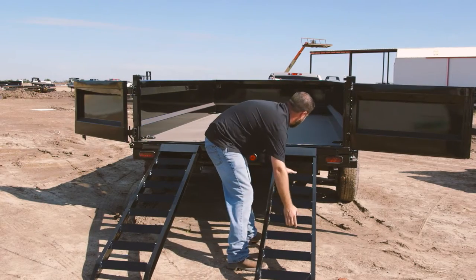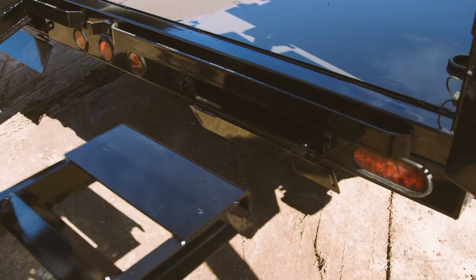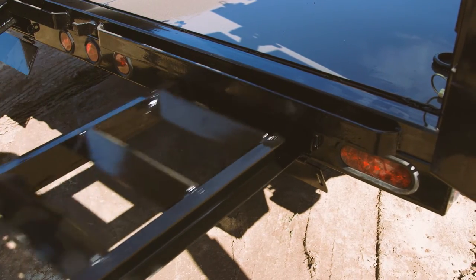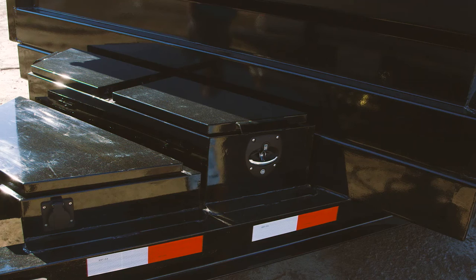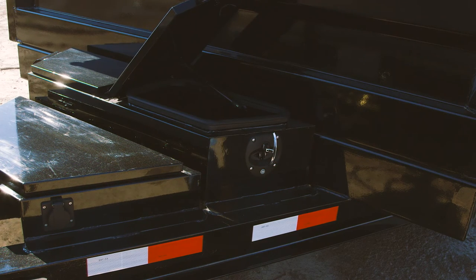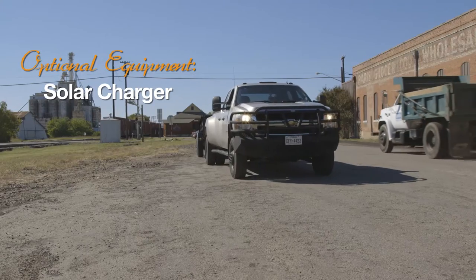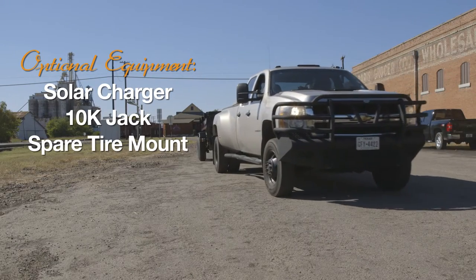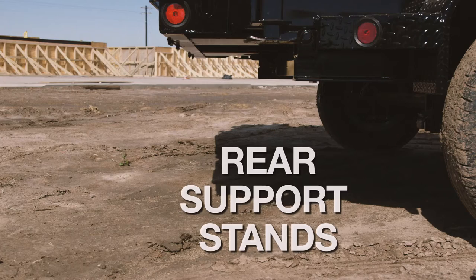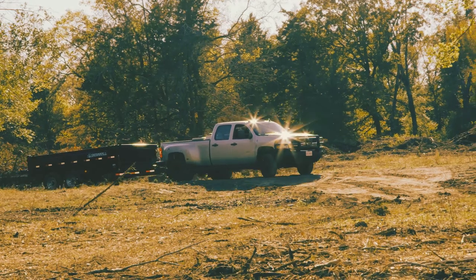And if you plan on hauling this type of machinery, make sure you add the optional slide-in ramps to your build. These ramps are stored within the trailer and are easy to pull out and attach. We also have an optional second lockable toolbox for your storage needs. You can also add a solar charger, 10K jack, a spare tire mount, a wireless remote, side extensions, rear supports, or a host of other options to customize your build.